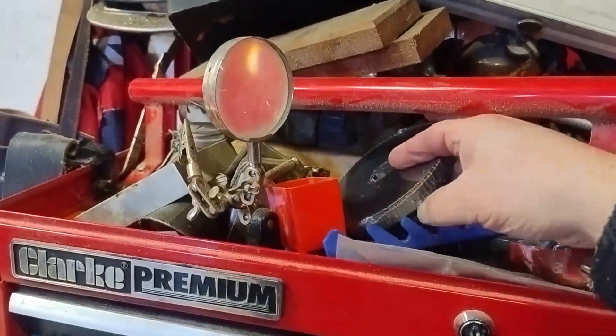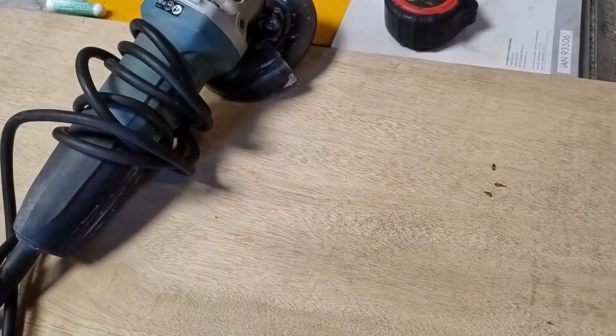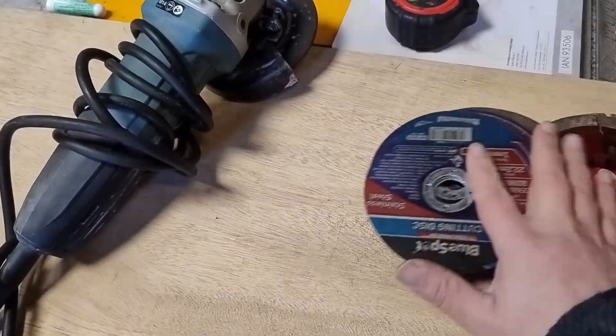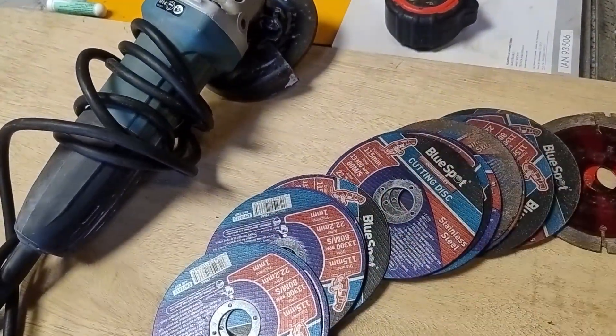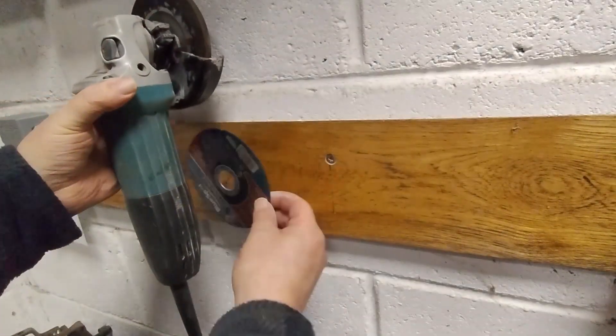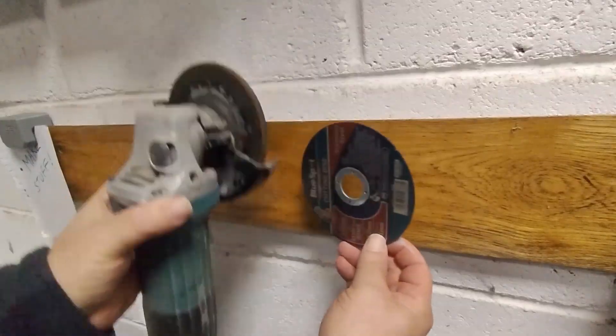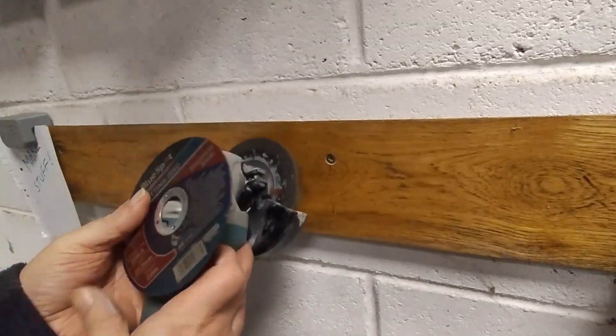For years my grinders lived in a cupboard and the discs scattered across the workshop like confetti. Every time I need to cut something I spend more time looking for the right disc than actually using the tool. I needed a way to keep the grinder and discs together, but I didn't want a bulky wood or metal holder you can buy off the shelf — just something clean and efficient.